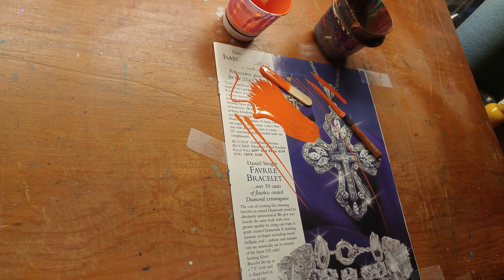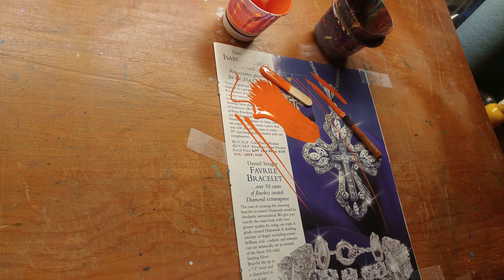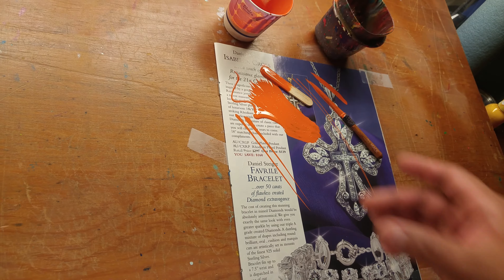Unfortunately, I'm a creature of habit, so I still do the magazine thing. So that is method number two — palleting inside of the cup.